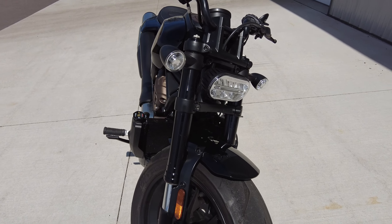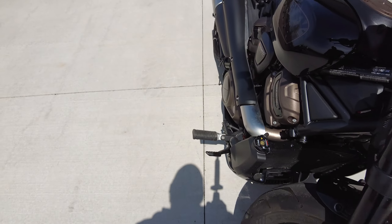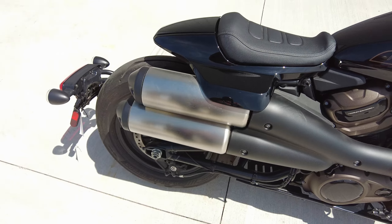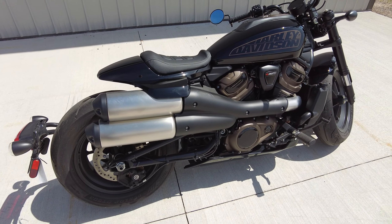But then you start really looking at it. Plastic fender — that doesn't seem very Harley-Davidson. Plastic mud shield. And that exhaust system that looks so cool? In practice, it actually feels like it's going to burn your leg off.